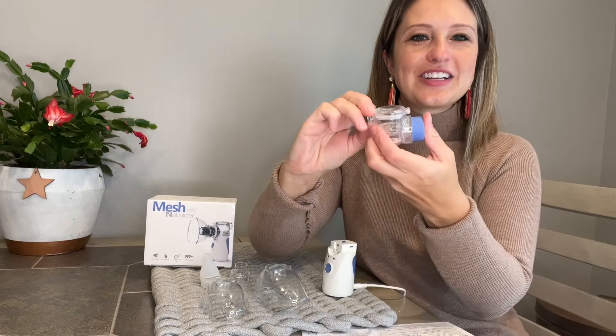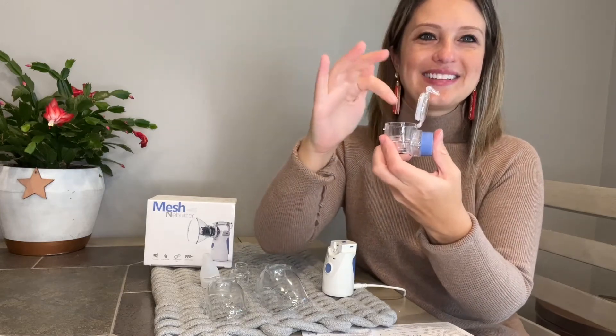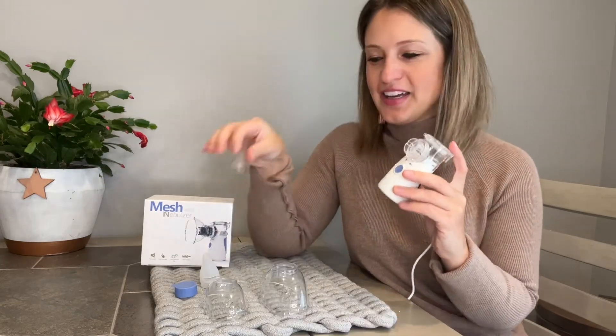To remove our medicine canister, we're going to push the button on the back that says push, and then push the clear part forward away from the white base. Now we can unlatch the top here and put our medicine in. Once you've got your medicine inside, choose your desired mouthpiece, and it's time to start using your device.